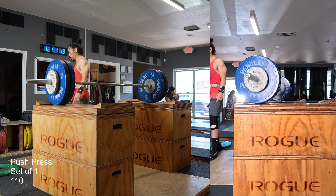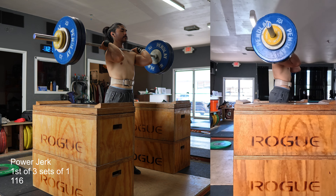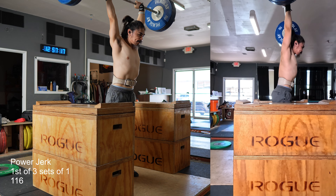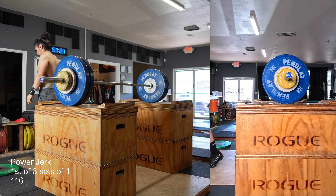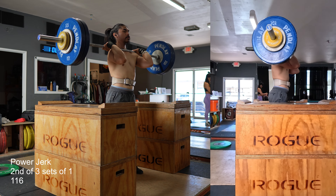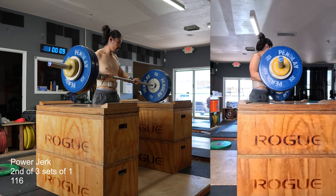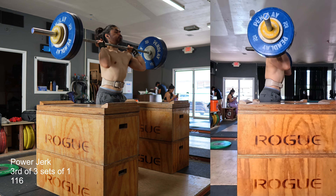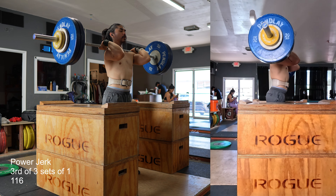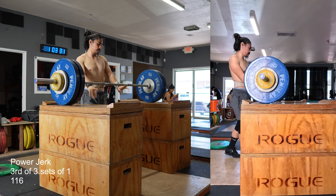Then I moved into power jerks at 116, which is 3 kilos up from last week. We're going to continue increasing 3 kilos every week for the foreseeable future, because my back pain hasn't prevented me from lifting altogether. If I can slowly increase the variations — snatch, clean, jerk — 3 kilos every week, then even if my back is still hurting in eight weeks, I'll still be strong enough to qualify for the American Open Finals. That qualifying total is 240.